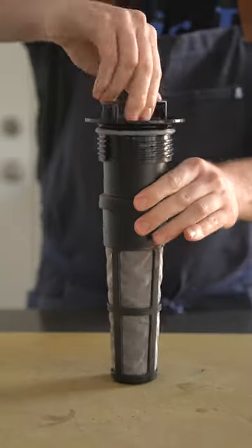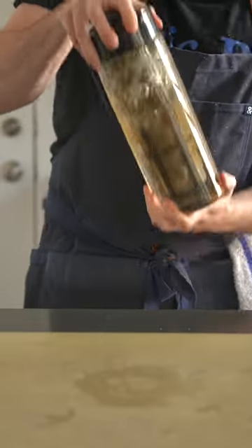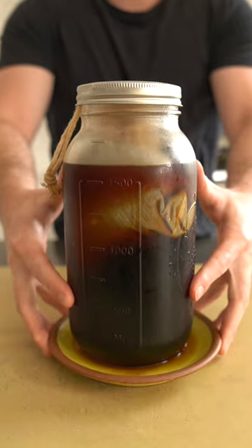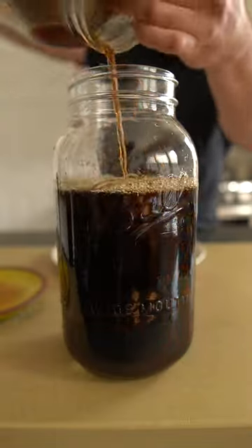I gotta keep it real — I'm usually averse to single-duty kitchen gadgets, but I found this cold brew pitcher on Amazon and I've actually been using it a lot lately. It's pretty solid. At the end of the day, it does not matter which method you decide to use. A teabag and a jar works just fine. I've been doing it for years.